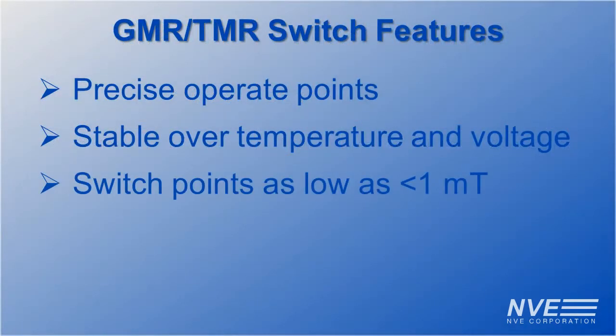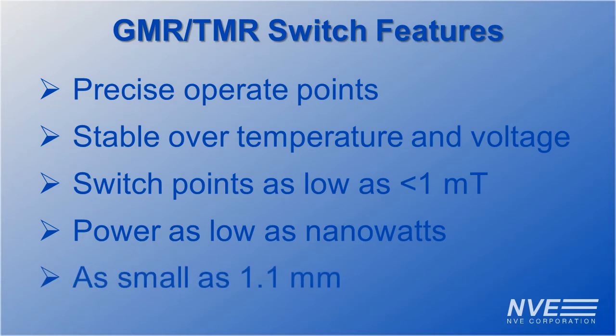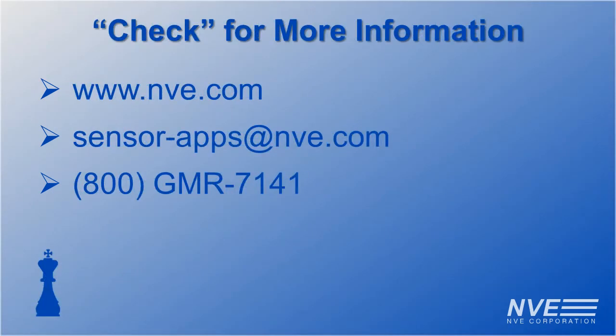They're also sensitive for wide air gaps, low power so you can have large arrays, and ultra miniature for tight spaces. So when it's your move to specify a proximity sensor, don't get rooked into using cheap, sloppy Hall effect sensors. Check our website for data sheets, or to order sensors or demo boards.